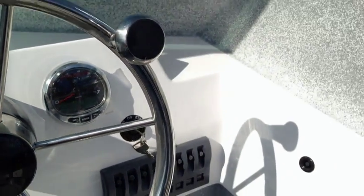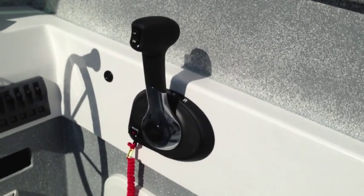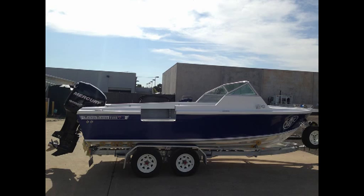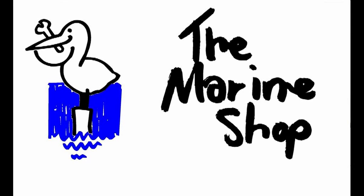This client has also elected to fit a flush mount control box which keeps everything looking modern and does away with visible control cables to make everything appear neat and tidy. This was all fitted at The Marine Shop by our qualified Mercury technicians and you can find out more by visiting our website at www.themarineshop.com.au. Thank you for watching and happy boating!